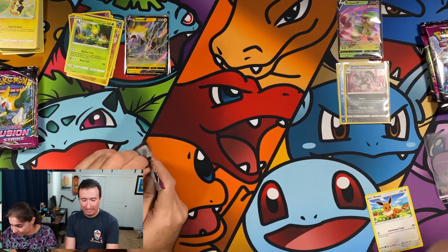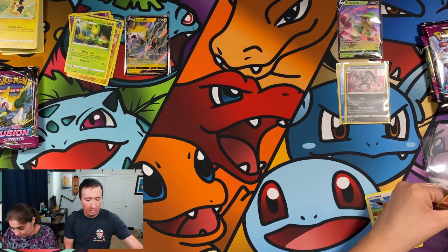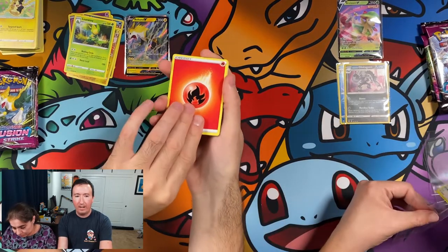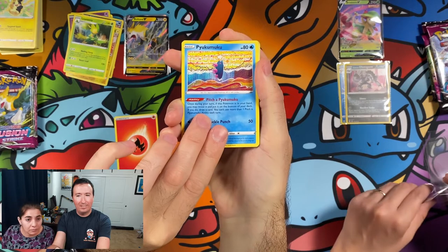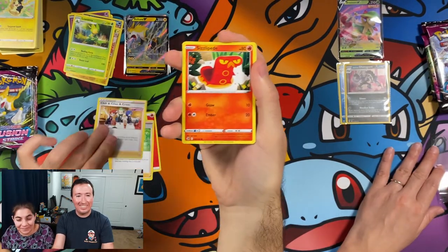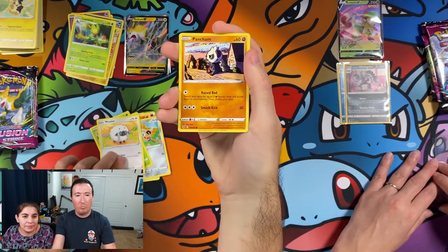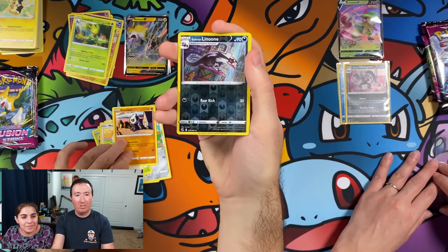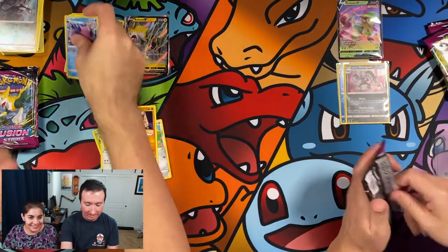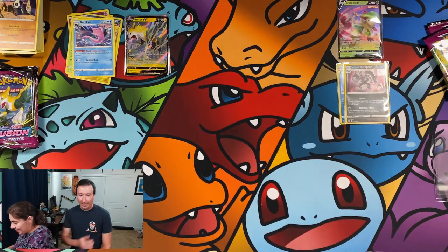We've got a Genesect pack now. Fire energy. How do you say this, Maria? Yukumuku — you making that up? I'm making it up based on what the letters are. Chili, Cilan, and Cress, Sizzlepede, Klefki, Pansage, Wooloo, Pansear — that's a cool one. Reverse Holo Linoone and a Corbiss. I don't know what that one is. I'm old school Pokémon — can't keep up with all the new ones. Even though I am liking the new Diamond and Pearl — I mean Platinum — games.